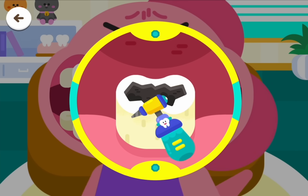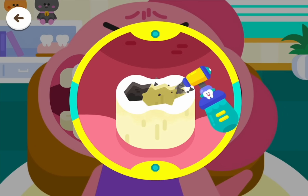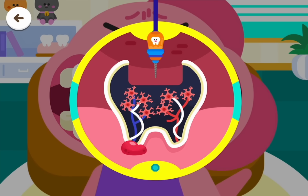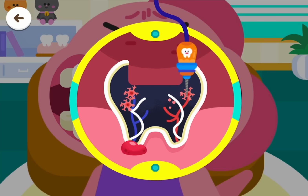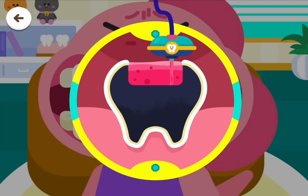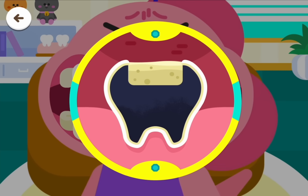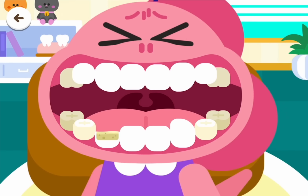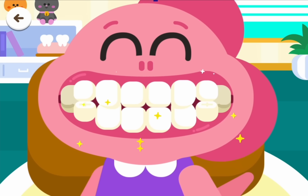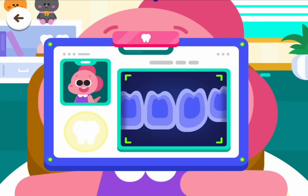Dig out the dark rotten area. Clear the damaged nerve cells. Fill the empty area with resin. Choose a tooth. Yahoo, the treatment is complete!